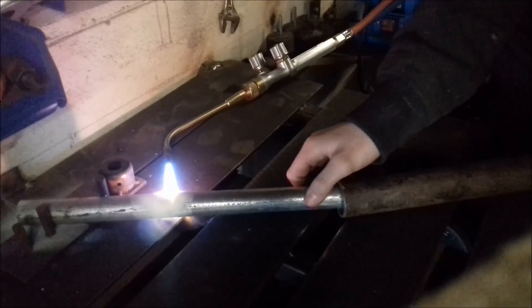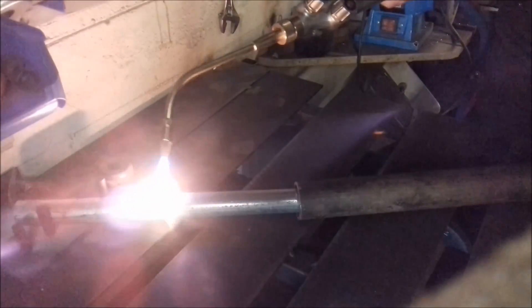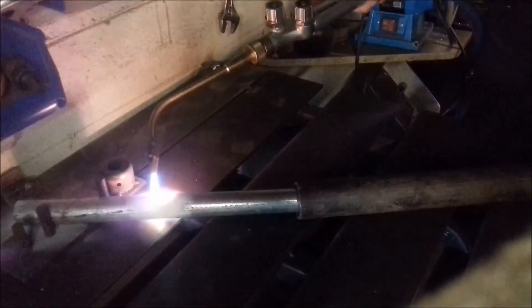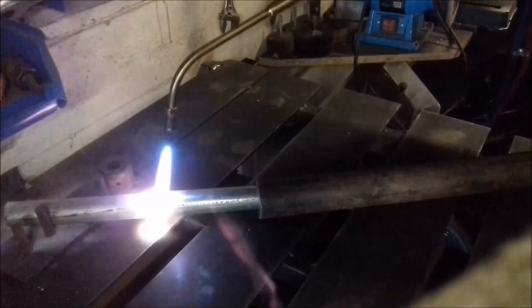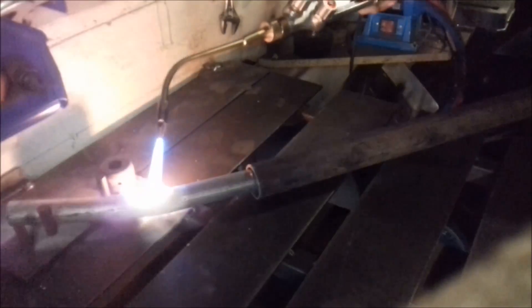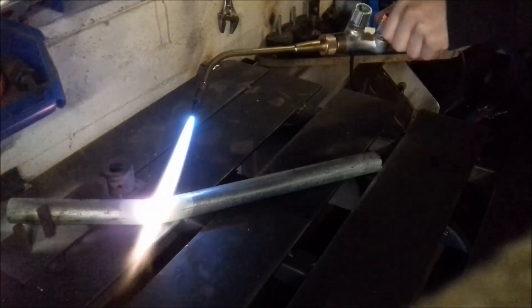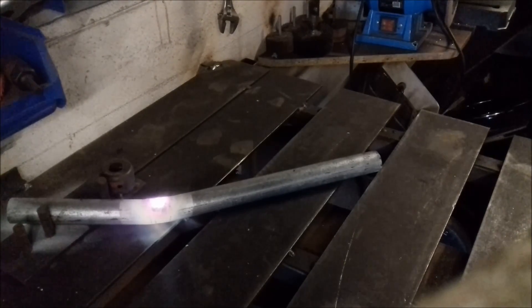I pull it over — a little bit now. It's glowing red hot, and now I can bend it. A little bit. Oh yeah, that's good. Look, I can shoot my gun out. It worked pretty well. Nice bend.